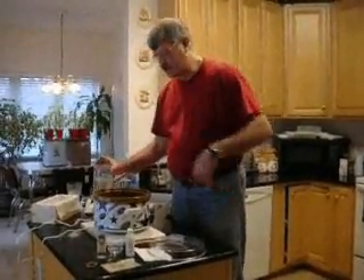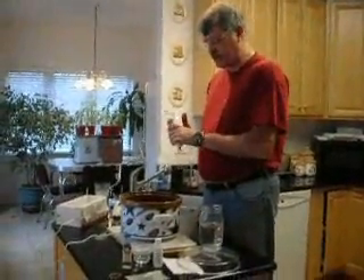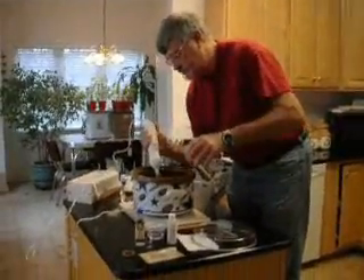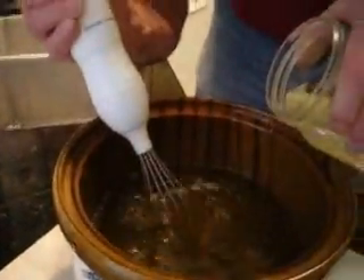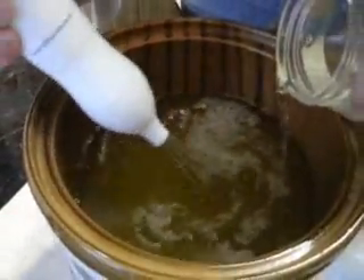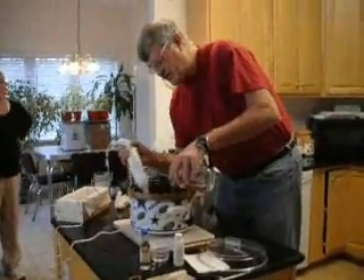Now it's time to add the lye water mixture to the oil. If you look in here you can see that the oil is clear — the lard and the coconut oil have melted. I've got this little stick mixer and I'm going to slowly drizzle the lye water into the mixture and incorporate it. I'm going to use the stick mixer rather than an automatic mixer since I'm afraid it's going to splatter too much.